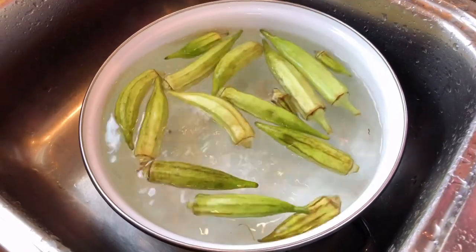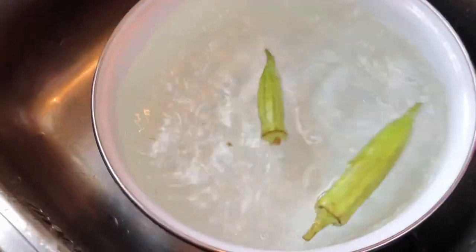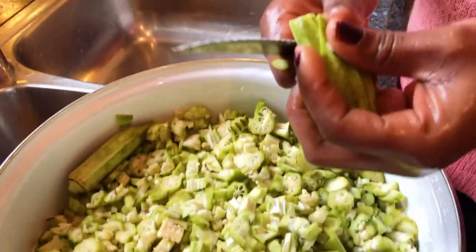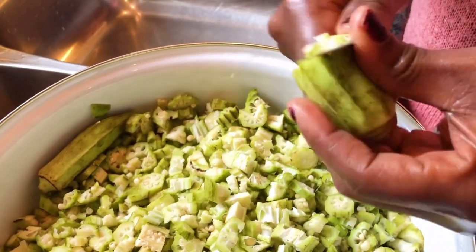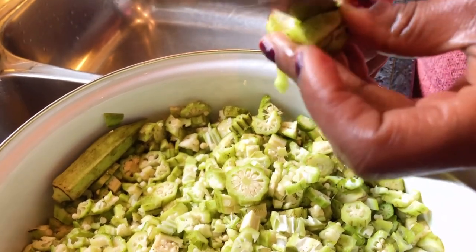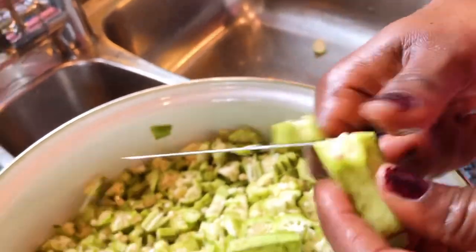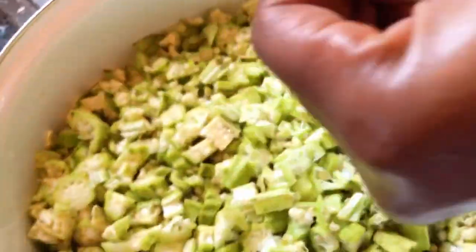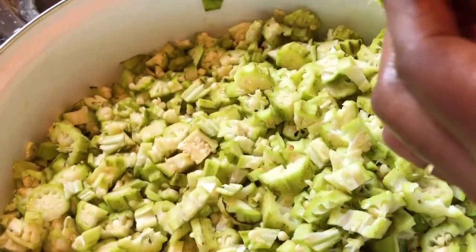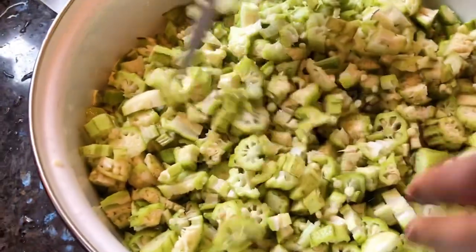You see, this is fresh okra — I prefer this one over the one you keep in the freezer. Now I'm just gonna go ahead and start my cooking.